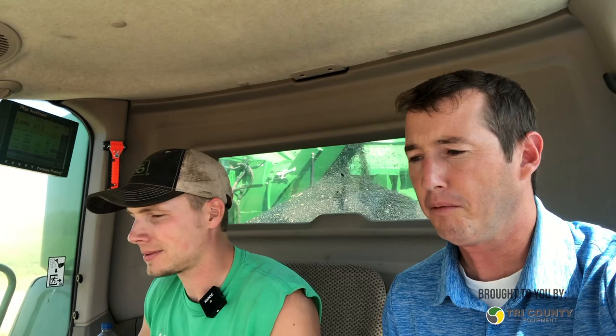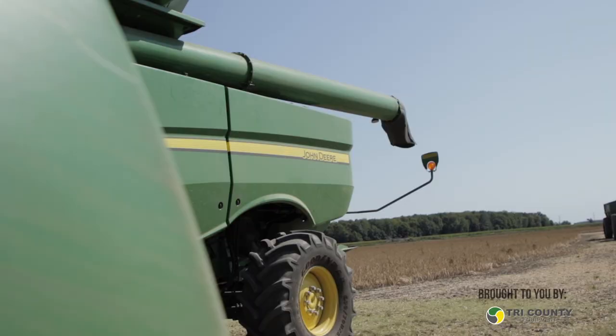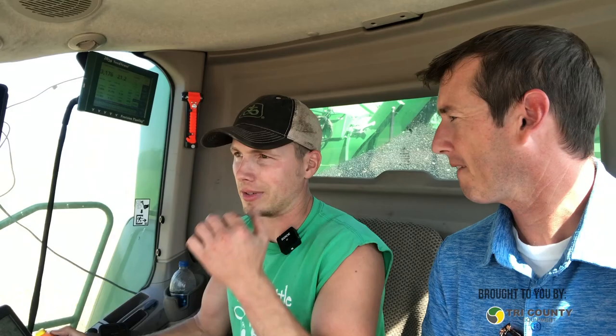So we're obviously combining dry beans up here in the Thumb, Michigan. Tell me about the combine you're using to harvest the beans. This is a John Deere S670, using a very similar rotor system that John Deere's had out for quite a few years now. I love the system — making adjustments on the go are easy. It's a very reliable combine that covers a lot of acres every year, and I have very little downtime.